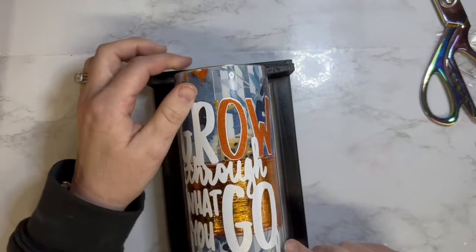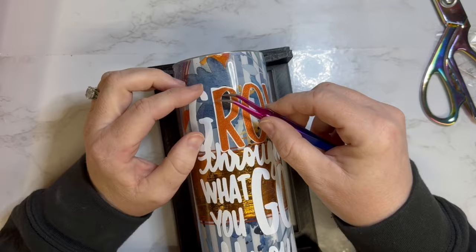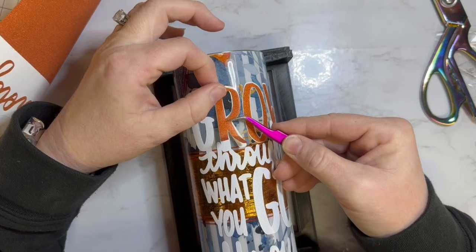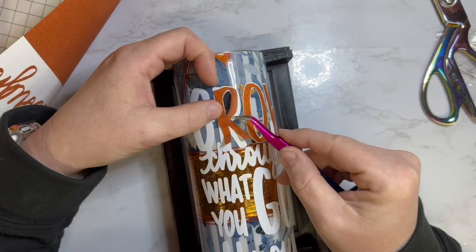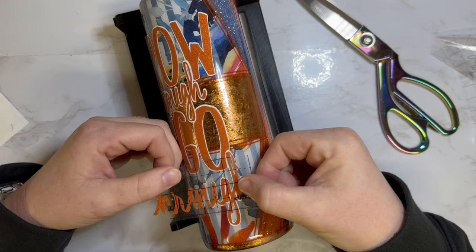After that I gave the tumbler two final coats of epoxy and this beauty was all done. This one is available on my website if you want to snag it — every single one I make just becomes my new favorite, so I really think I have a problem. If you want to grab this beauty and help clear my shelf, it will be listed on my website. In the description box I'll leave a link to all the places you can find me and all the products I used.